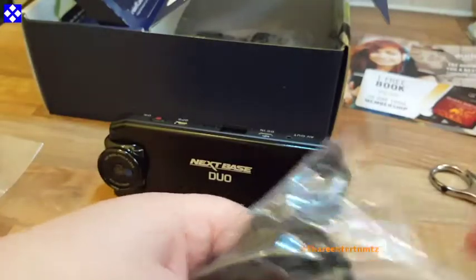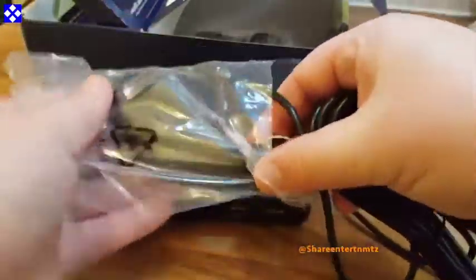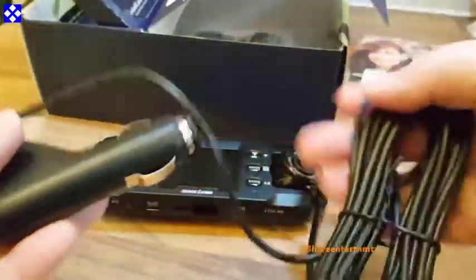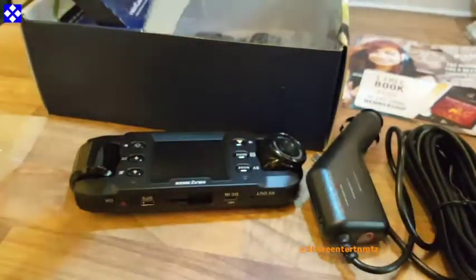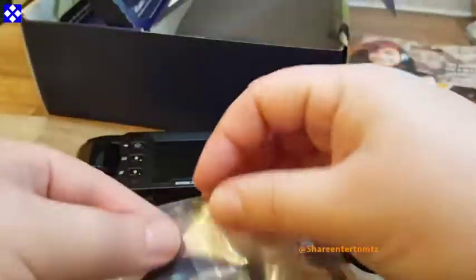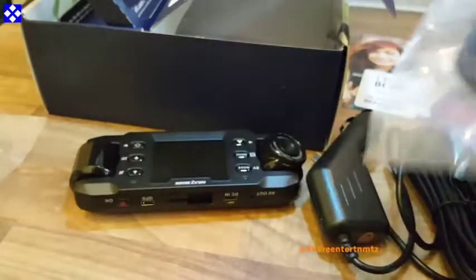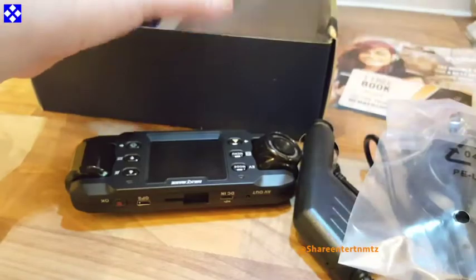That's what's inside the box. I'm telling you right now without any doubt that this is, if not the best, definitely one of the best out there. This does not require any wiring if you don't want to use the car power cable.